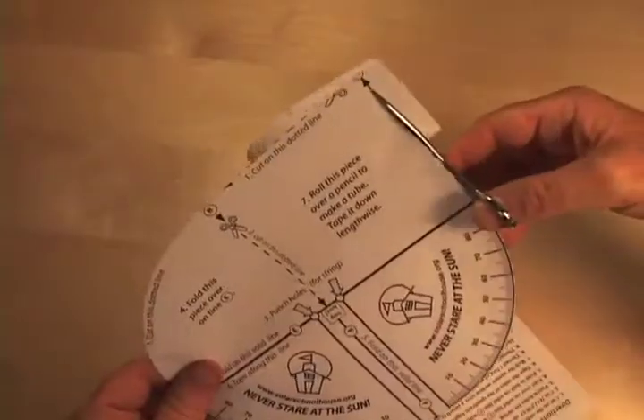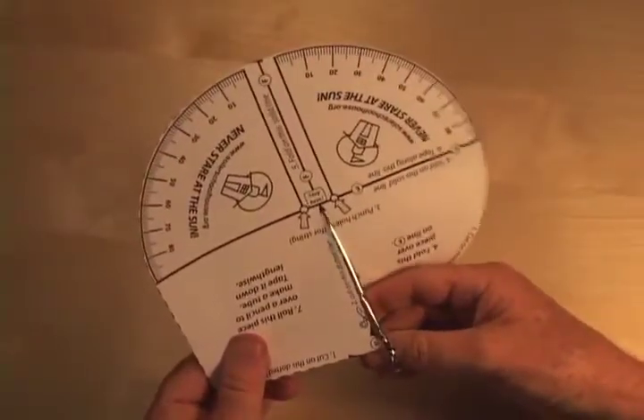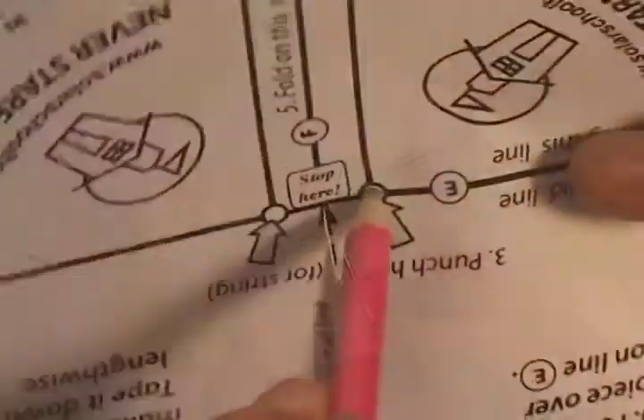Begin by cutting on the outside dotted line A. Cut halfway on the dotted line B. Then punch holes with a pencil for the string.